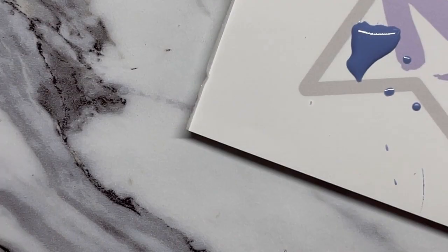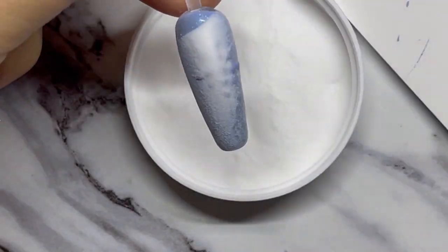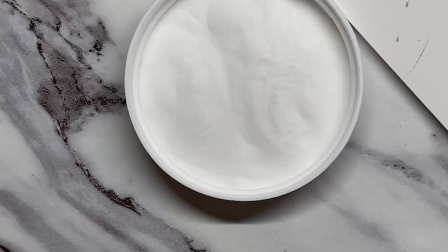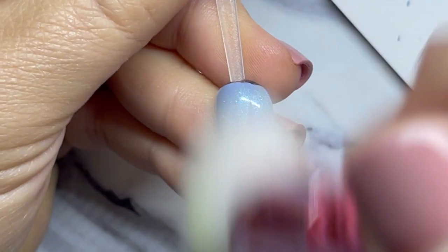Again, when you're happy with your design, go in with the clear acrylic and pour that right over — a couple coats, make sure you don't see any shine, then go ahead and cure for the full 60 seconds. I'm going to do a couple more designs: some different ways to make snowflakes and some different sweater designs, so enjoy!